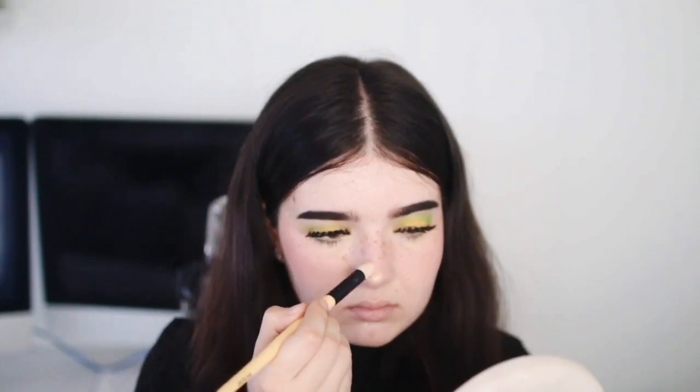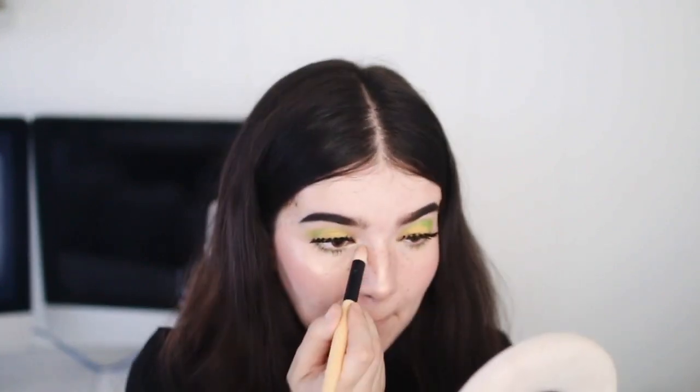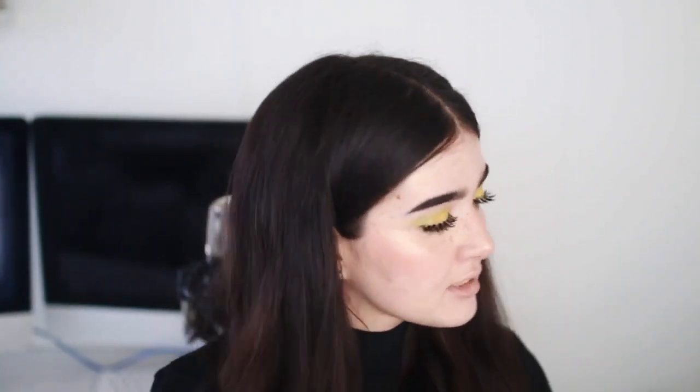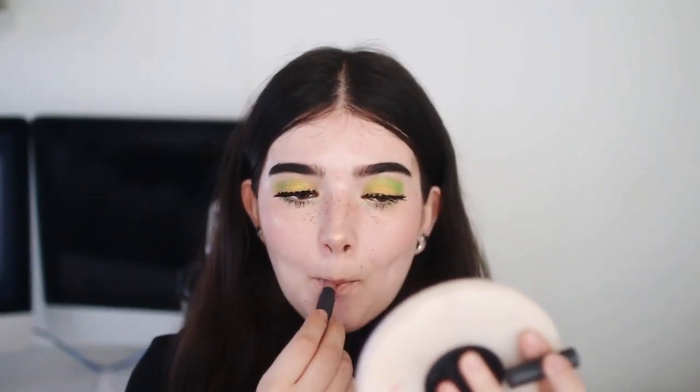Then I'm taking this Fenty Beauty highlighter and putting it on the tip of my nose, up the bridge of my nose, on my cheekbones, on my lip, and in my inner corners. Then to prep the lips, I'm taking this Jeffree Star lip scrub and exfoliating my lips and topping it off with this Bite Beauty lip mask. I'm applying these little tiny confetti stars on my inner corner — be careful not to get them in your eye, they can make you go blind. Lastly, I'm taking this Bite lipstick, a Sephora free birthday gift, and putting that on my lips. This is my everyday lipstick.